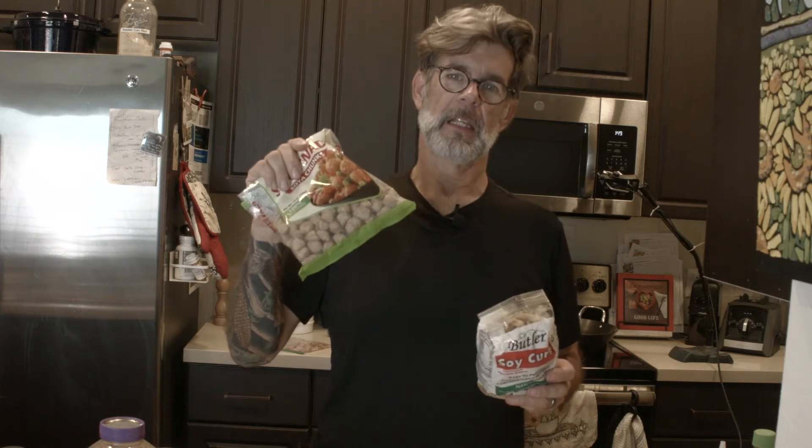Soya wadi comes in these little balls and is basically the same thing as soy curls. So if you've used soy curls, you use these the same way. I found these in an Indian market, and you can order them on Amazon. Some people say it's not a whole food product, but all the plant-based doctors say tempeh, tofu, things like this are okay. We're not getting ultra-processed things like Beyond Meat that have a lot of fat — this is just made out of soybeans. That's it. There's nothing added to them, so they're good for you.